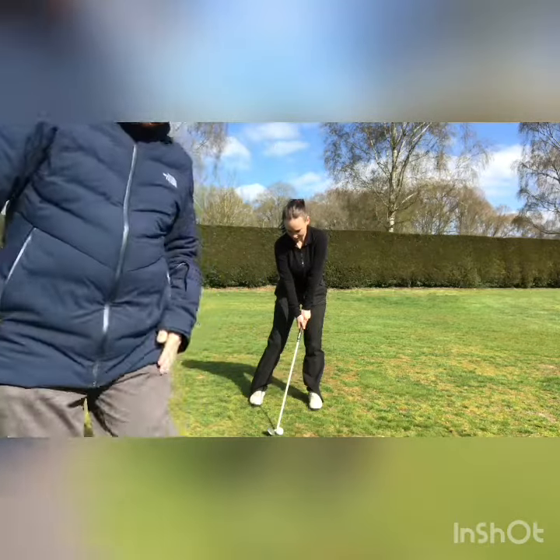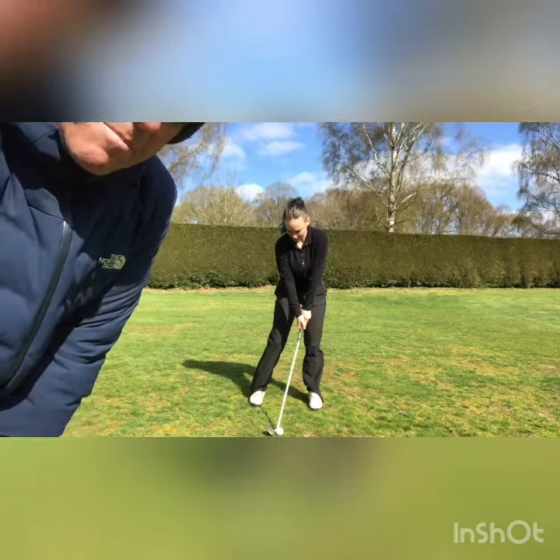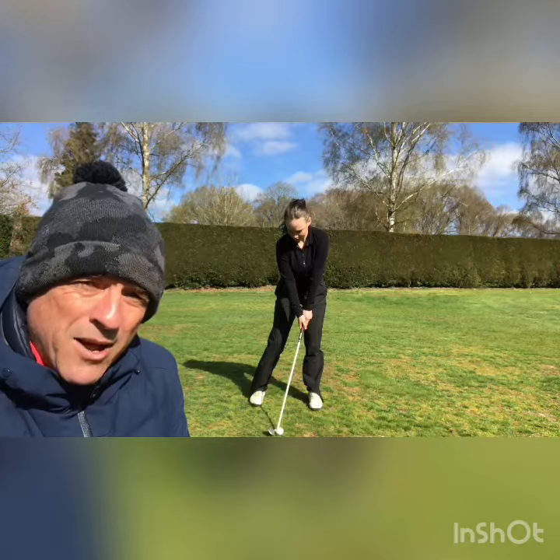A little more on the left side. See her weight on her left side there towards the target, hands are in front of the golf ball. That means that she can hit down and create power — that ball's going to fly off that impact alignment.